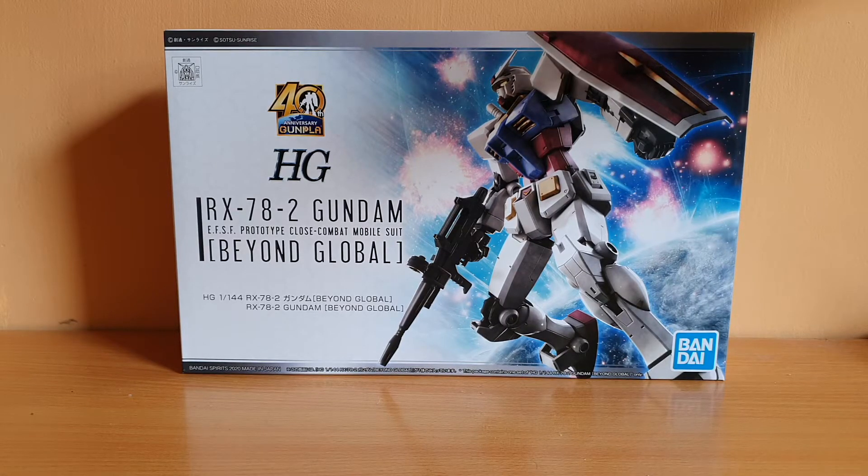Hey guys, this is Polo here, and today I'm doing an unboxing of the 1/144 scale High Grade RX-78-2 Gundam Beyond Global.